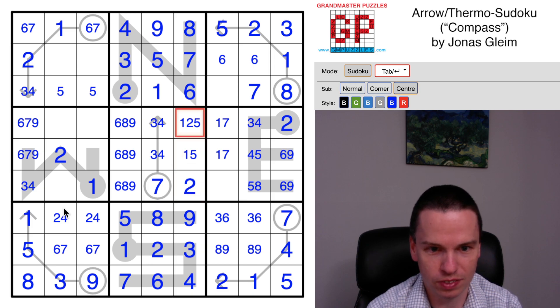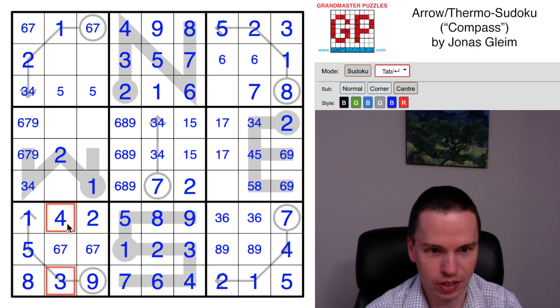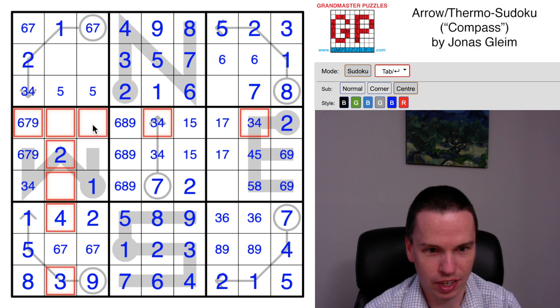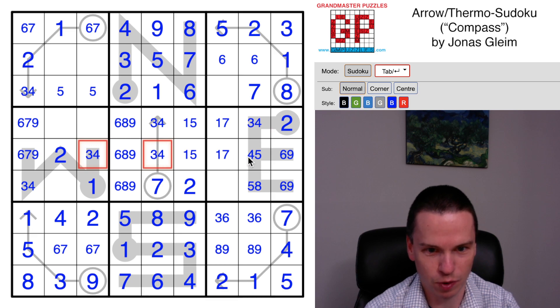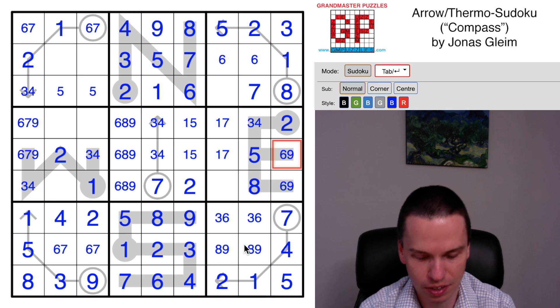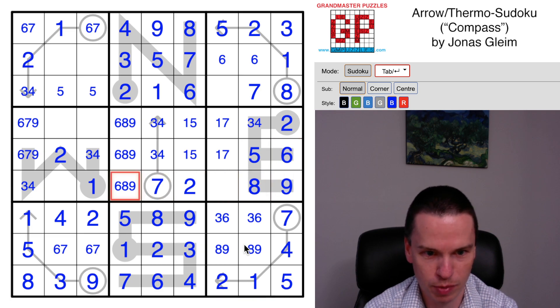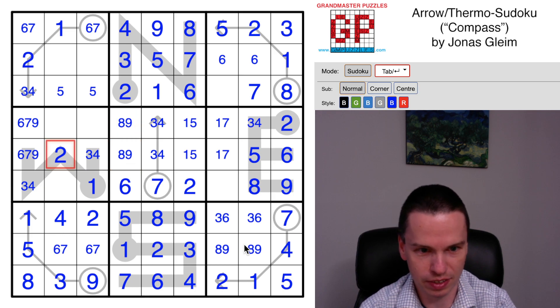These twos come across, so it's now actually a one-five pair. This two comes over here to put a two and a four together, and that's actually interesting because now this three-four and this three-four work together again. They're going to cancel all these cells with what they see, so this will have to be a three-four here. This three-four makes another three-four pair, which means this is a five, this is an eight, this is now a six and nine in that order because of how the thermometer is left to work out.